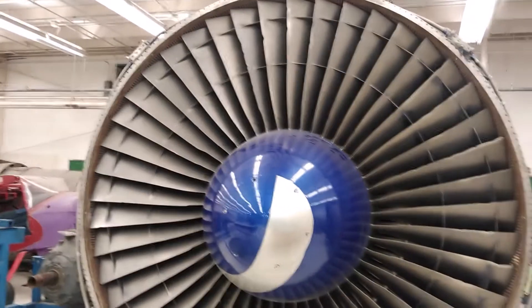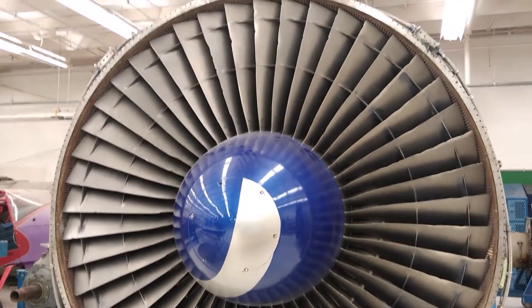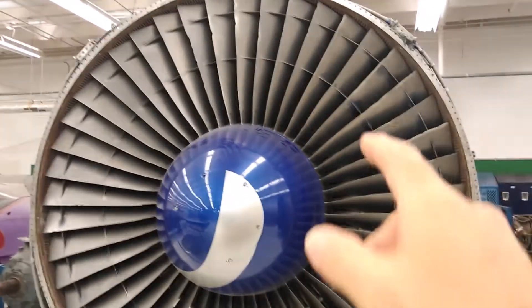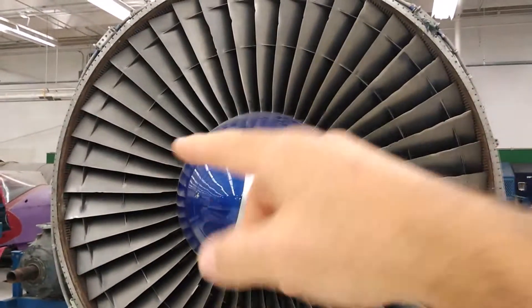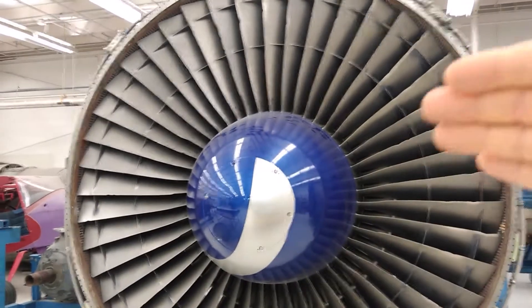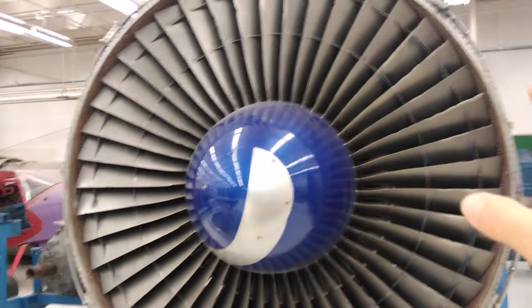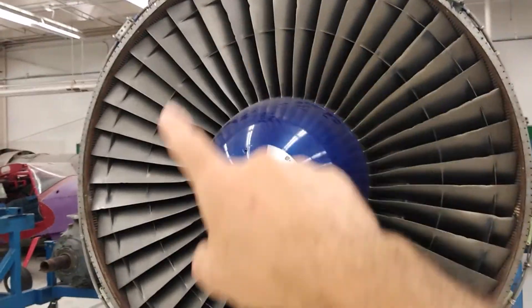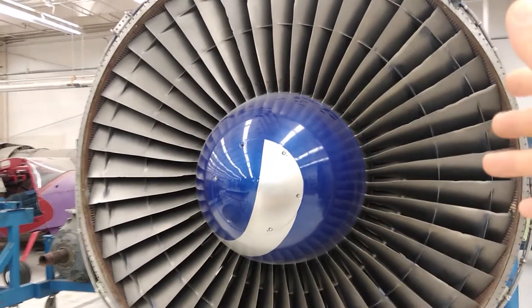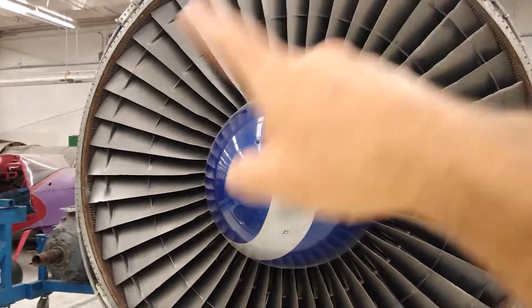The term windmilling is literally referring to a windmill. That is when the fan is spun by a breeze when the engine is not running — the aircraft is static on the ground, the engines are off, but the wind, the breeze is blowing through the engine, and the fan is now acting like a windmill and it starts rotating.